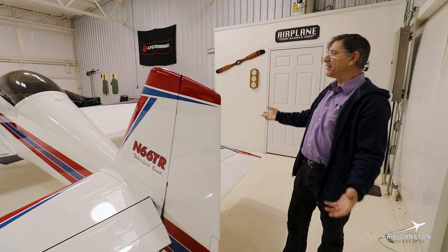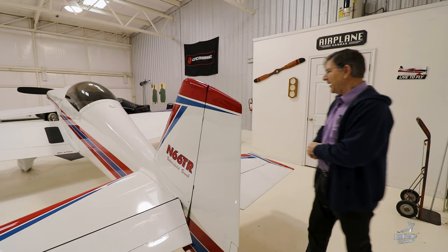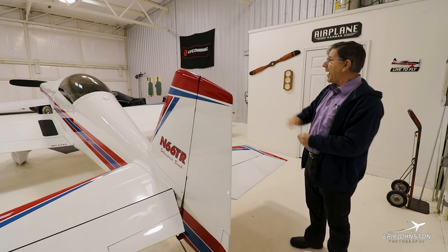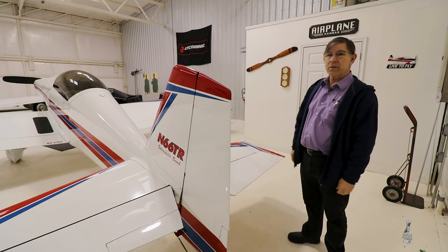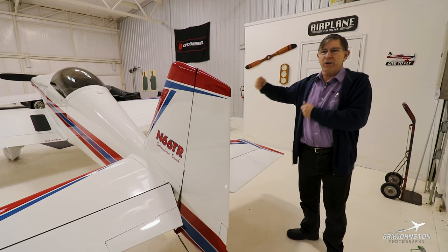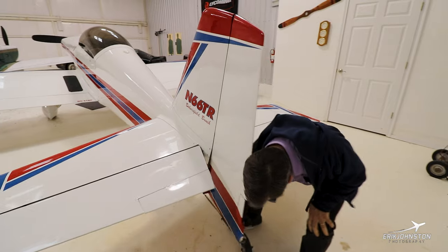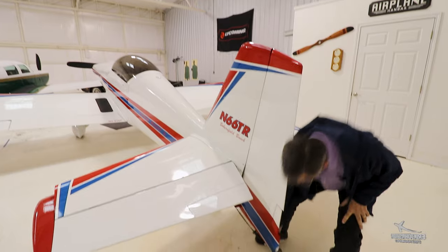The airplane is just so responsive to anything you can think of — it will do it, even on the ground. The best way to move it around is from the tail. You have to open the canopy and push on the roll bar to move it forwards, or grab the propeller — so it's a lot easier to just turn it around, get on the tail, and walk it wherever you want. The tail only weighs about 80 pounds when it's empty, so you can pick it up.